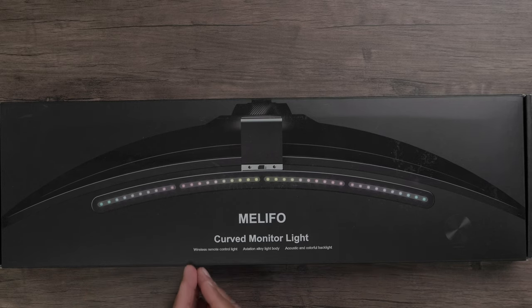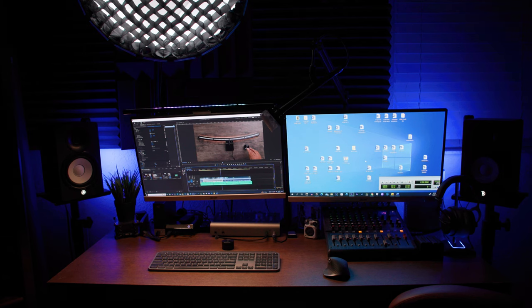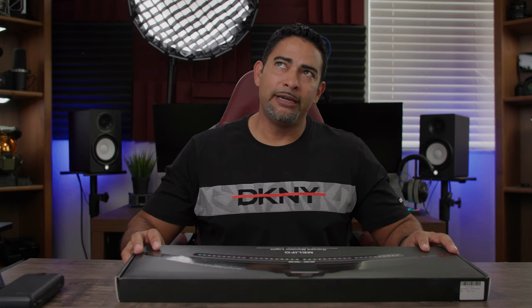The Malefo Curve Monitor Light features a wireless remote control, an aviation alloy light body — referring to the design — and an acoustic colorful backlight. Believe it or not, this light responds to sound, so your RGB lights will react to audio. It's probably more of a visual style effect.